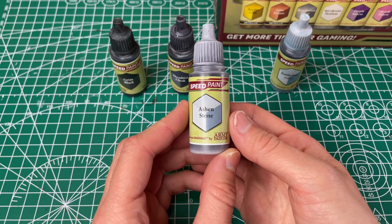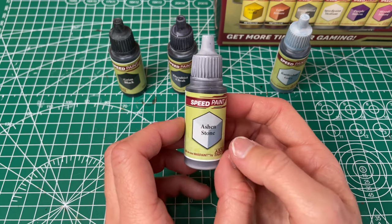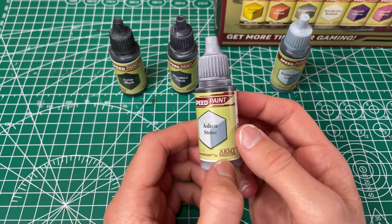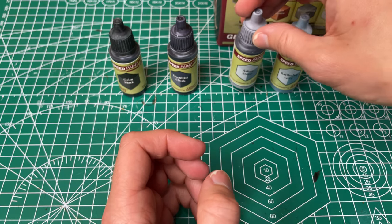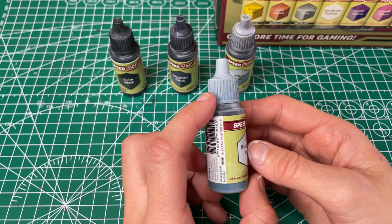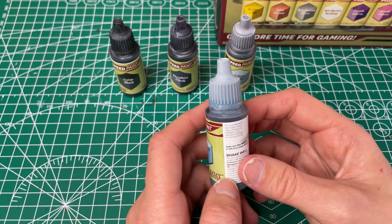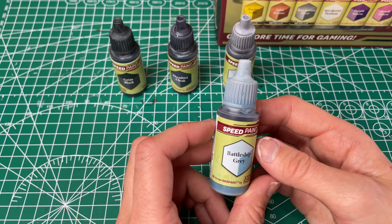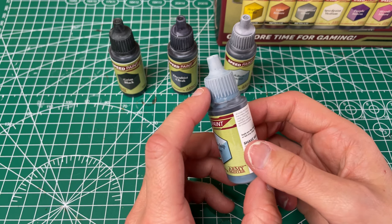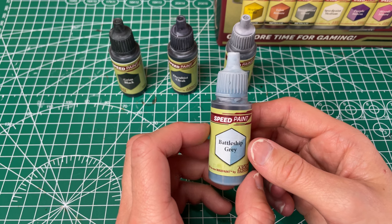Next up is our Ashen Stone, which they've called light gray and that's definitely what it is — a light gray with decent coverage. It's pretty even. It could be a little bit more even but I definitely like it. It's going to be useful for when I'm looking for a light gray. Next up we have our Battleship Gray, which is kind of like a light bluish gray with a little tinge of blue. It's almost like the blue isn't uniform throughout — there's blue some places and gray other places, which is kind of cool. It has decent coverage, and I think that blue gray effect is cool so I like it for that.